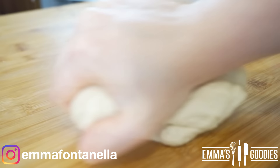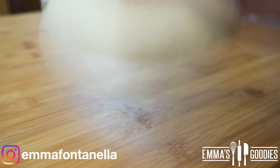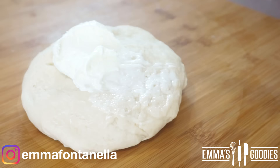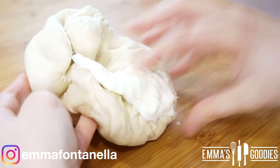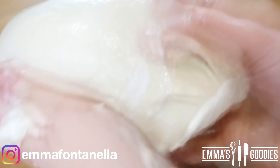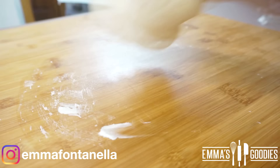Work the dough for around five minutes, then flatten it out and add the soft butter — make sure the butter is soft and spreadable. This will get a little bit messy if you're doing it by hand. What I like to do is fold the dough onto itself, trying to trap the butter inside. This takes some patience; the butter will get onto your hands and your board, so make sure you scrape any residual butter off. The dough will eventually start to become smooth, supple, and beautiful.